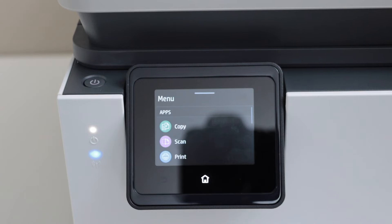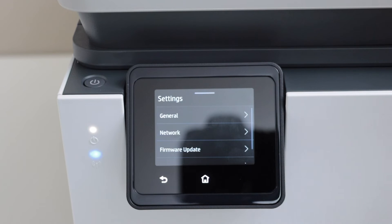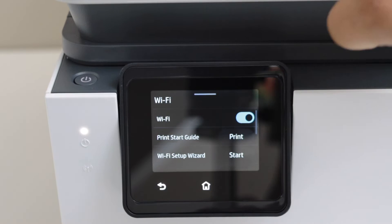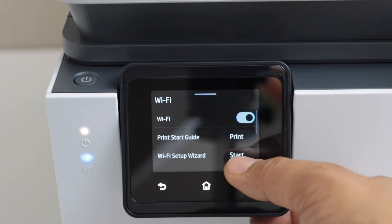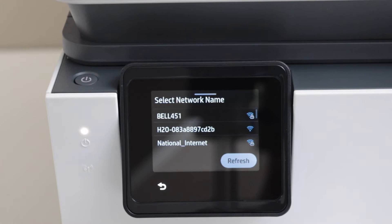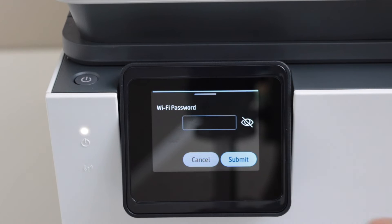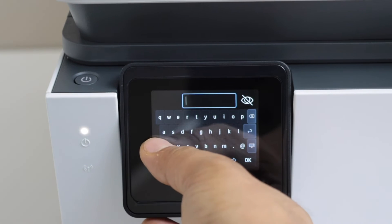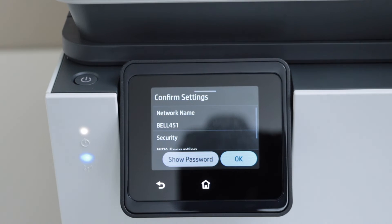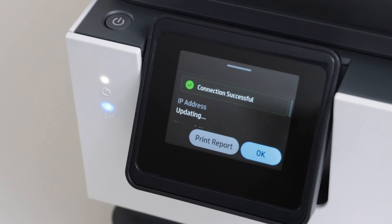Go to the menu, scroll down, and go to settings. On the network screen, select WiFi, then select start WiFi setup wizard. It will display a list of wireless networks — select your WiFi network and click next. Enter the password using the on-screen keypad, click submit, then confirm the settings and press OK.